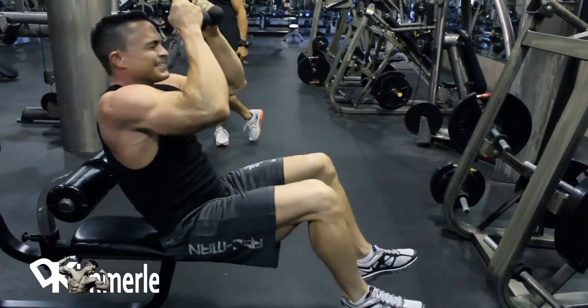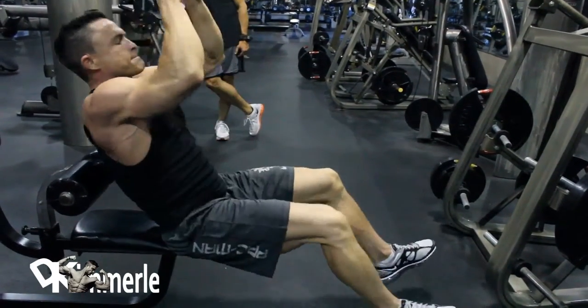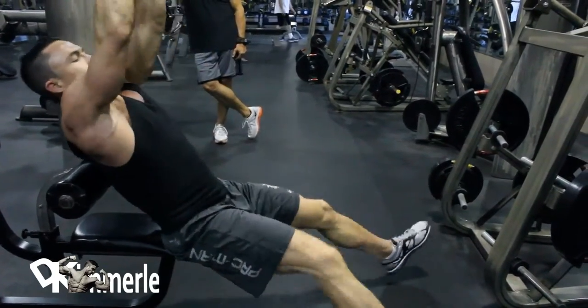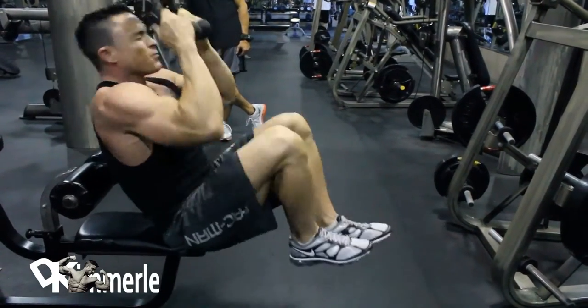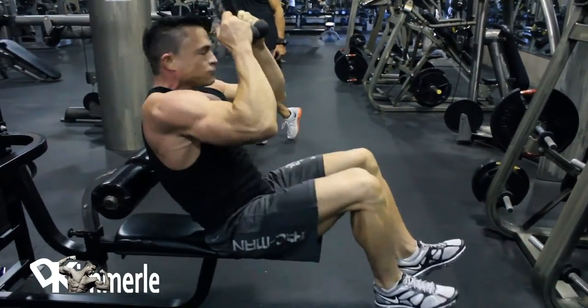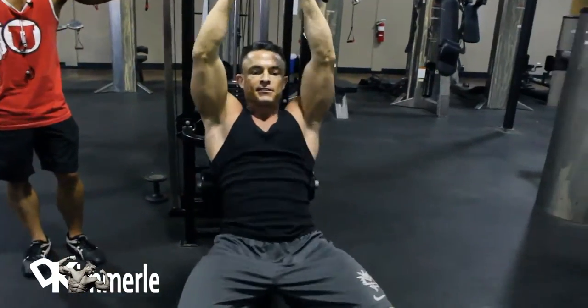He's rolling around with 60 pounds. He's pre-contest, so he's depleted as hell. That weight, I'm sure, varies a little bit, either less or more. Knocking out sets of 20 — this being his sixth set of abs as we just started the muscle group. I can't blame him for being depleted a little like that.